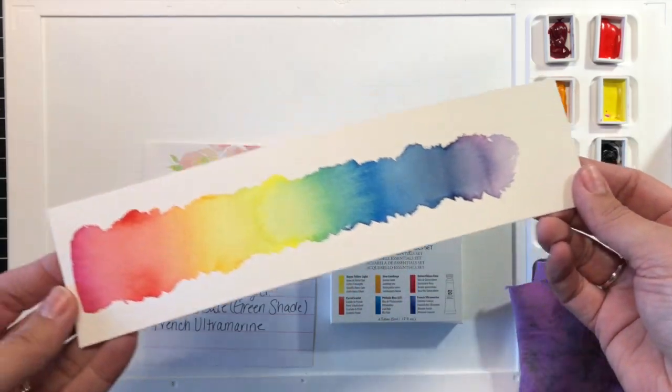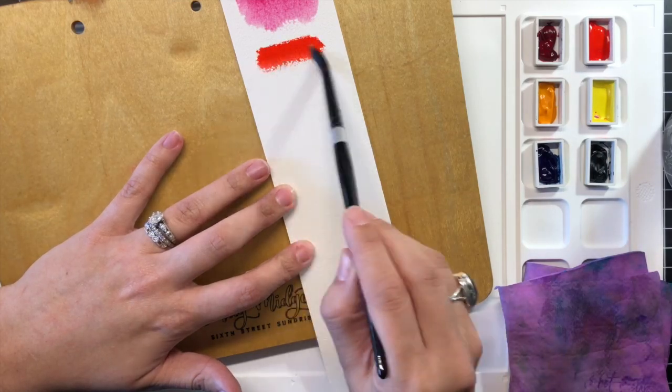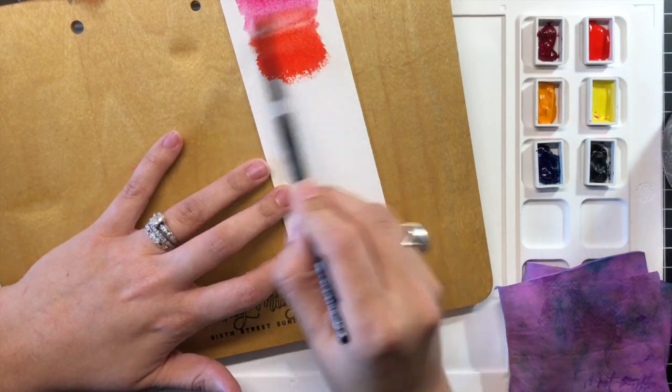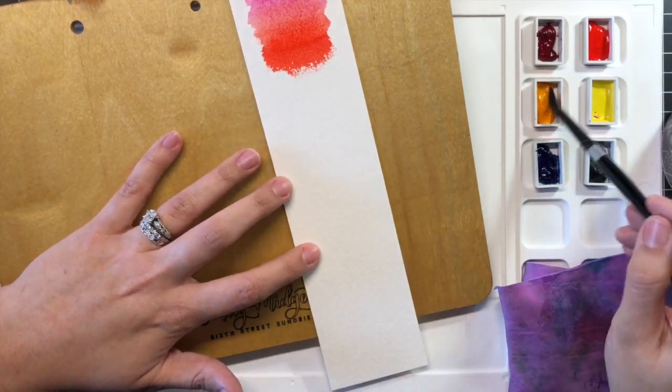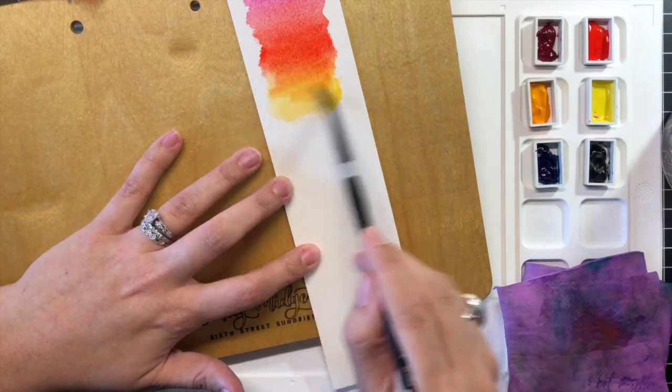This set includes six tubes of watercolor that are perfect for mixing and matching to create a beautiful array of shades. It features Quinacridone Rose, Pyrrol Scarlet, New Gamboge, Hansa Yellow Light, Phthalo Blue Green, and French Ultramarine.